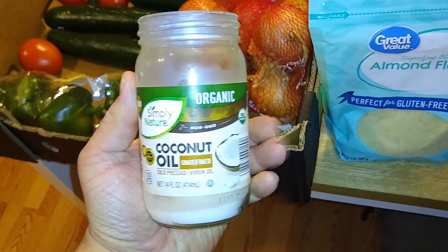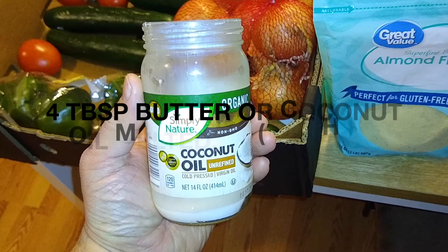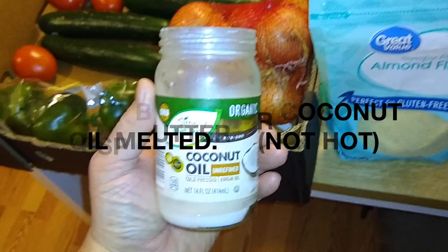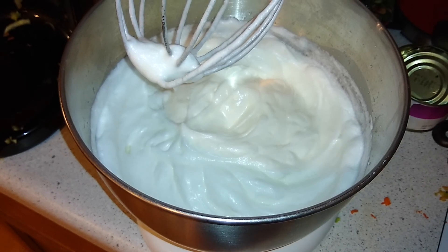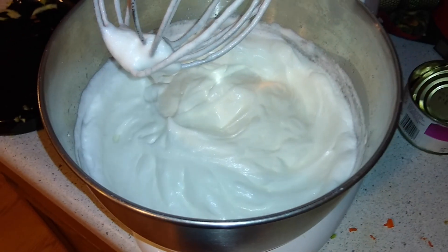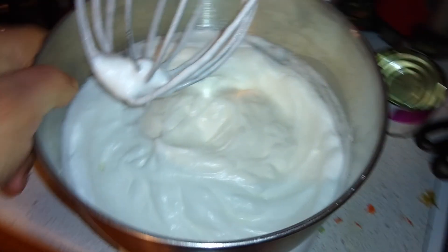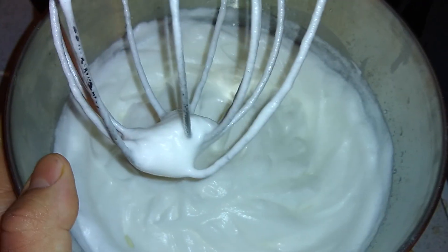Some people are going to want to use butter, some people are going to use coconut oil. I usually recommend four tablespoons of either one — not hot, but melted. This is what the end results are going to be for the egg whites: it's going to be more of a cream base, a little stiffer.